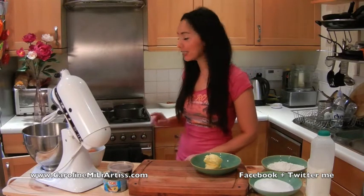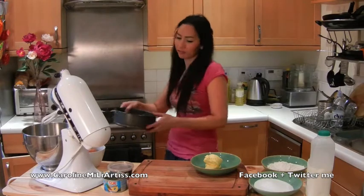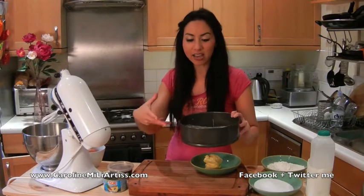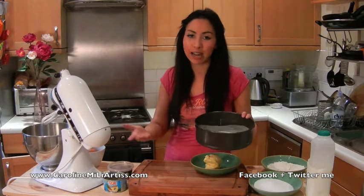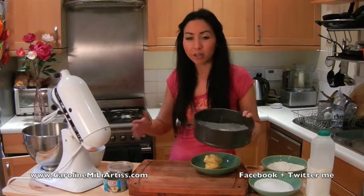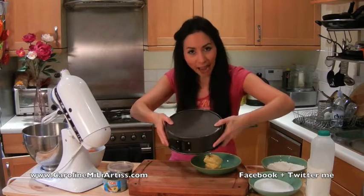First up, I've got my oven which is preheating at gas mark 4 — that's 180 degrees C. And I have a cake tin which I have lined with some greaseproof paper. Now you can use any kind of baking tin: square, round, whatever you want — even one of those ceramic dishes if you don't have one of these, because what you're going to be doing is turning it upside-down at the end.